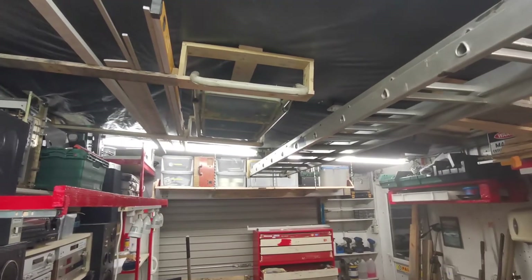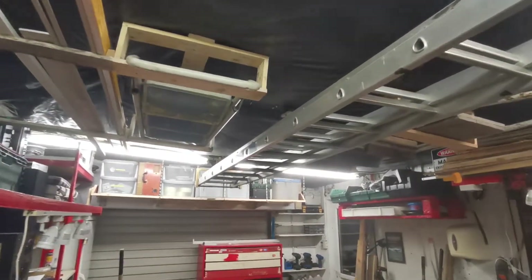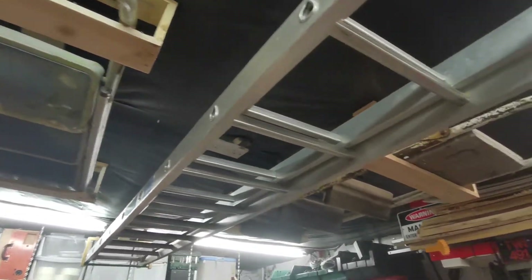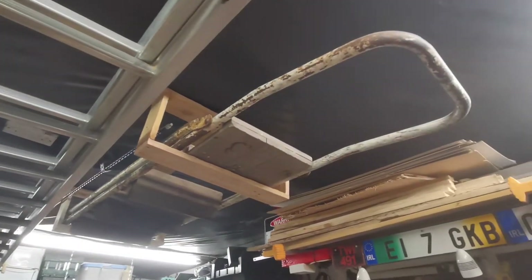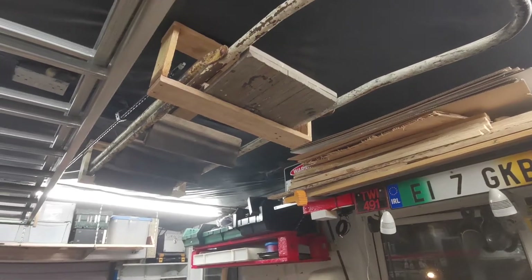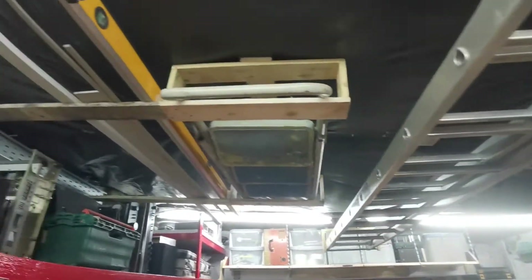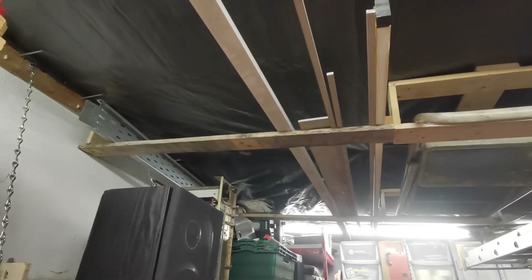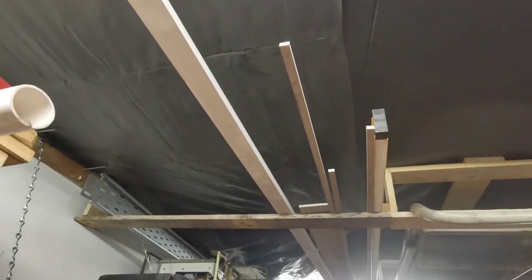Some of you might have seen it on Instagram — I made a couple of racks for the ladders to get them up off the floor. While I was at it I kind of extended in from this one to the wall for storing lengths of stuff.